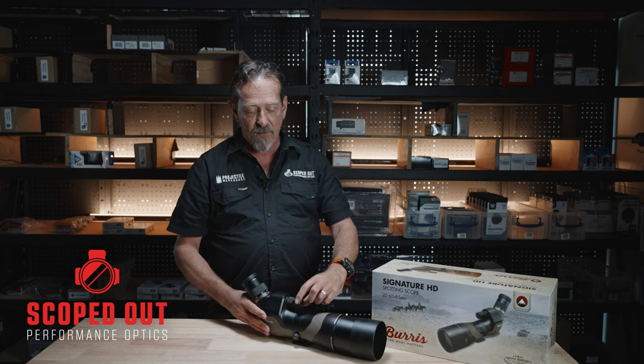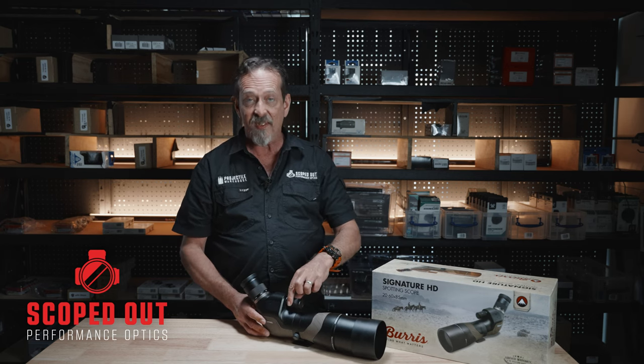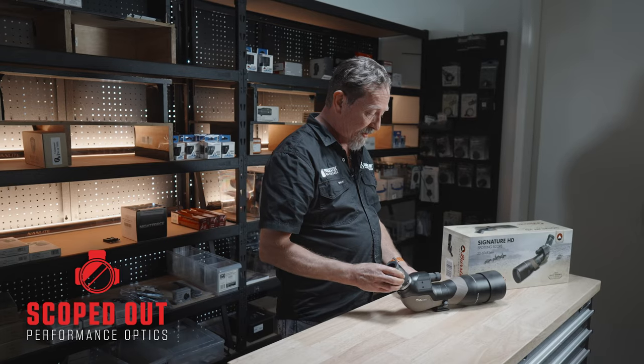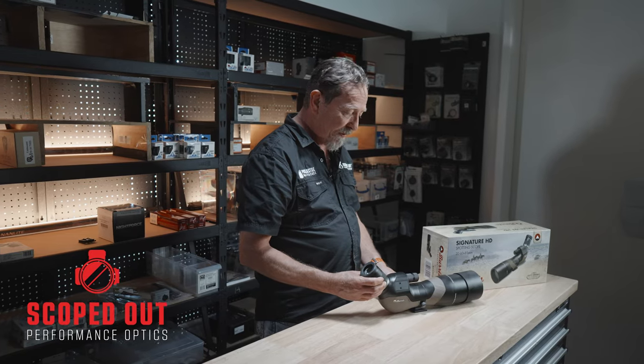You've got a very fine focus on the front, and at the back is a fast focus, along with an adjustable ocular eyepiece. As I said, 20 to 60 by 85.